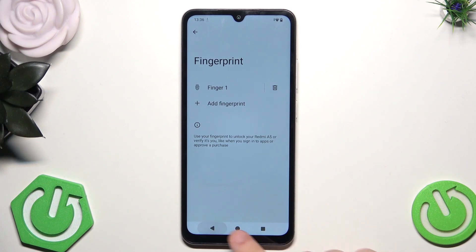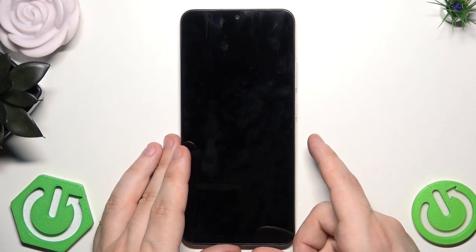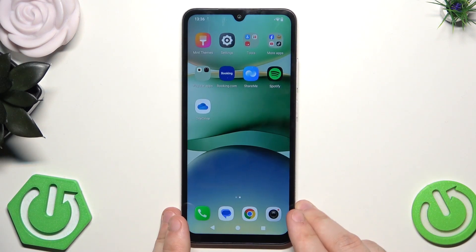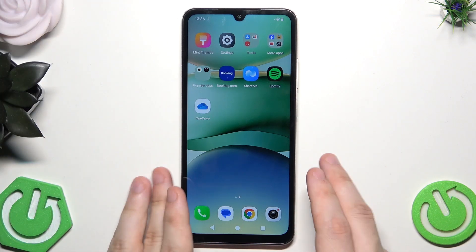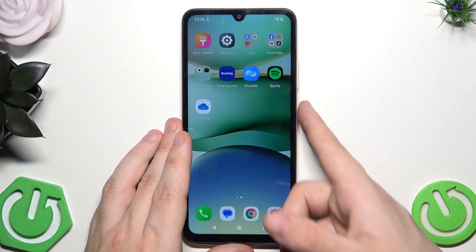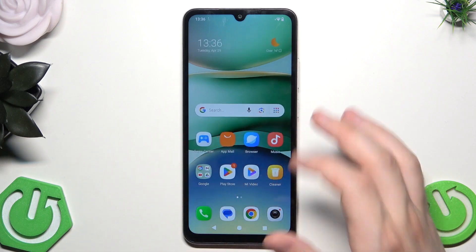Now let's see how it works. Let's begin with the lock screen first. I draw my pattern — boom — as you can see the phone unlocks. Now let's try with the fingerprint. I'm going to place it on the power button and as you can see the phone has been successfully unlocked as well.